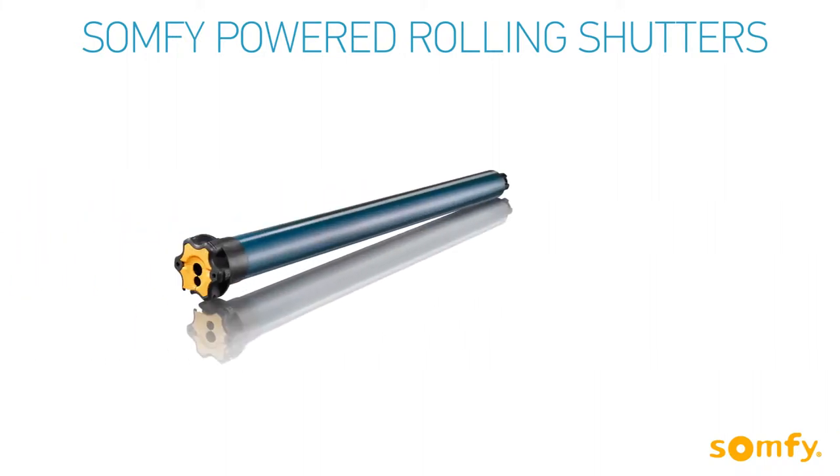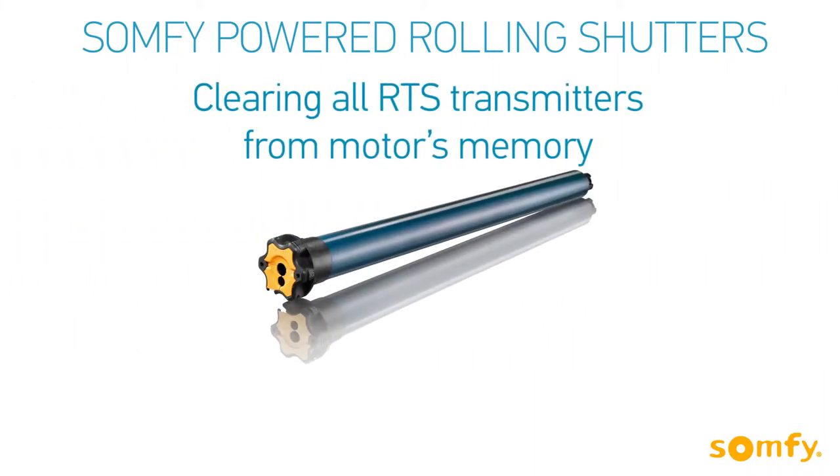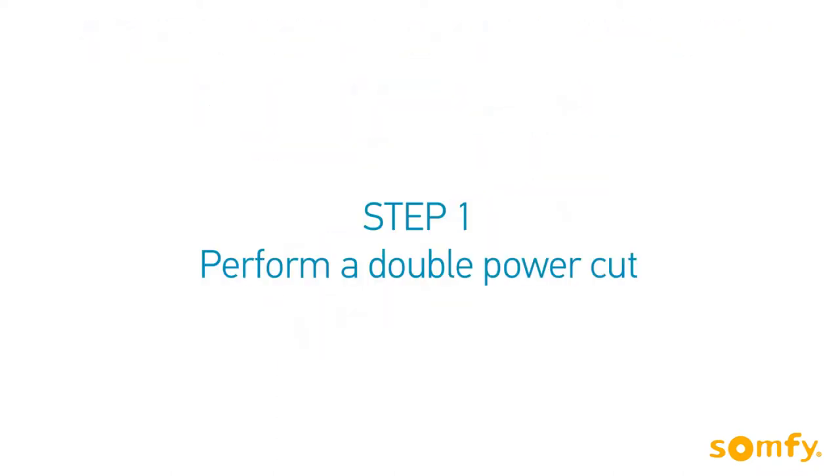Welcome to SOMPHY's video manual for SOMPHY powered rolling shutters. In this video, you will learn how to replace a lost or damaged transmitter by clearing all RTS transmitters from the motor's memory.